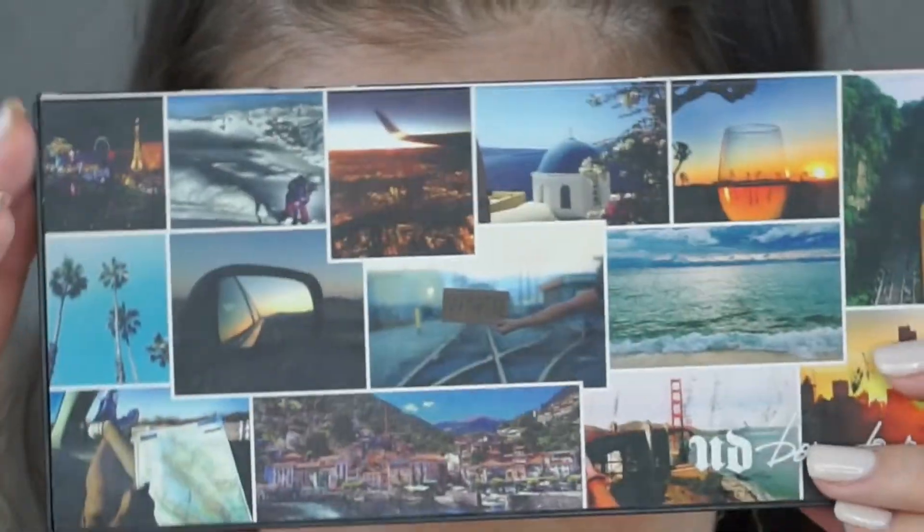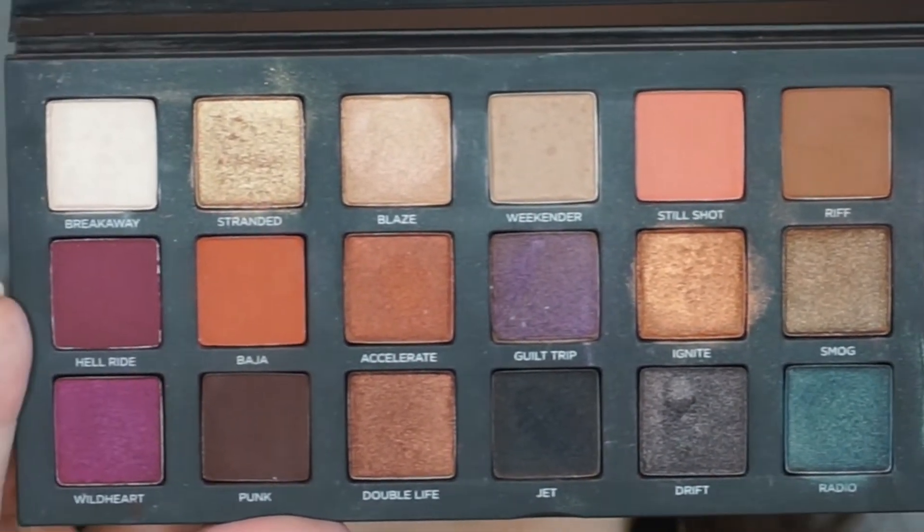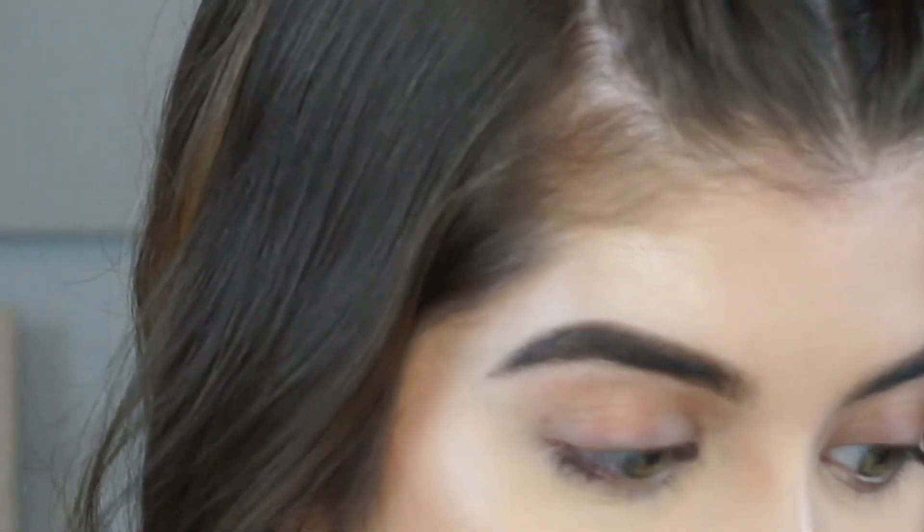First off I just want to say it is hot in my room — OMG! I'm probably going to be drinking a lot of water throughout this video. As you guys can see, I pretty much already have all my makeup on except for my eyes, so I'm going to zoom you guys in a little closer. Today I'm going to be using the Urban Decay Born to Run palette and I'm very excited because there are so many beautiful colors. You can literally create whatever look you want.